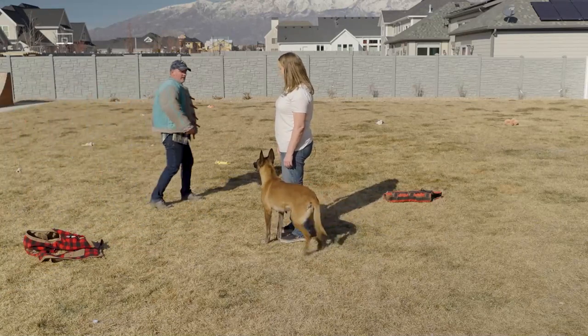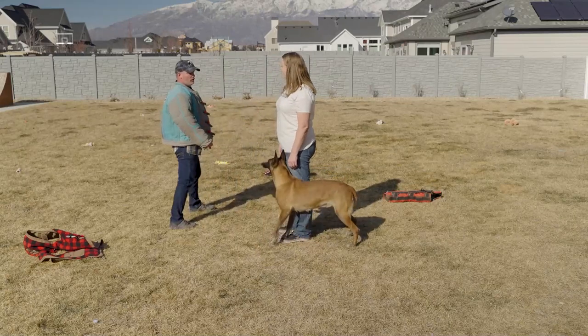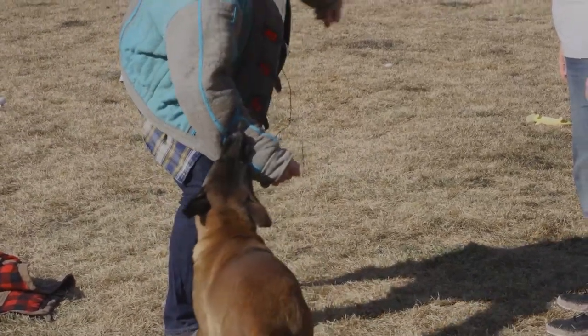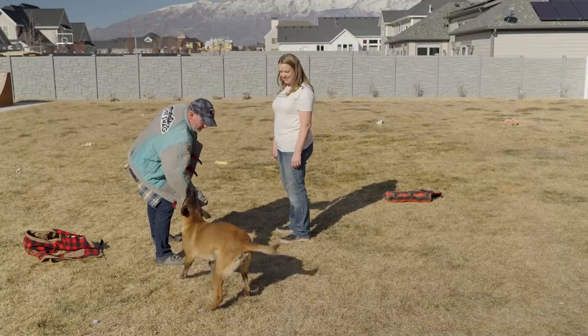She's not going to do anything unless I act like I'm going to hurt you. So I acted like I was going to punch you and then she attacked me. Cammie, out.